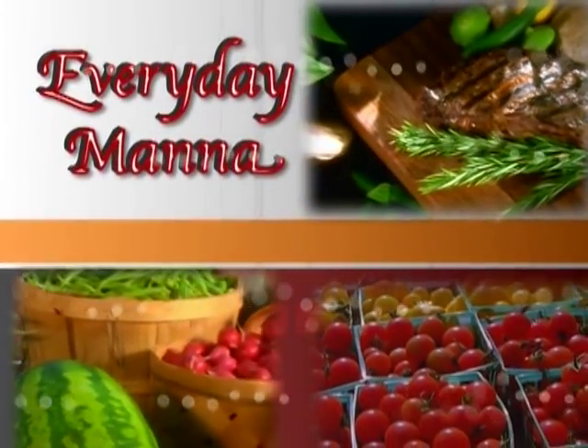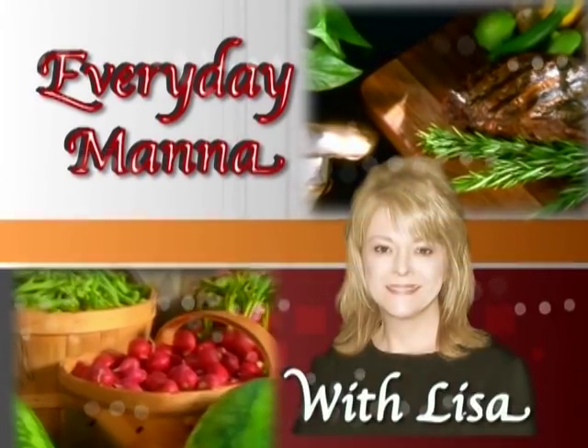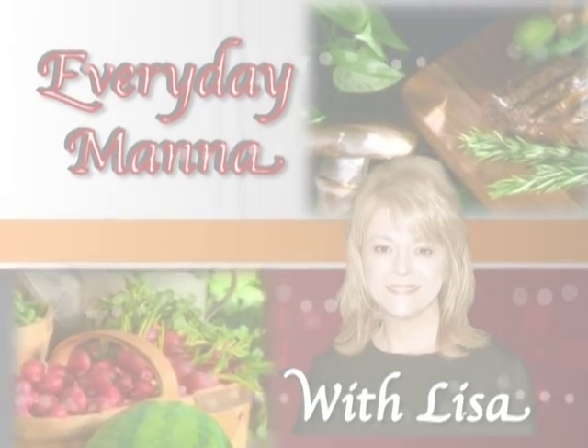Everyday Manna with Lisa. Hi everybody, and welcome to Everyday Manna. Today we are going to make a taco pie, a chopped vegetable salad, and to go alongside that, a sea salt caramel apple pie that could not be simpler. We're going to do a little multitasking today.